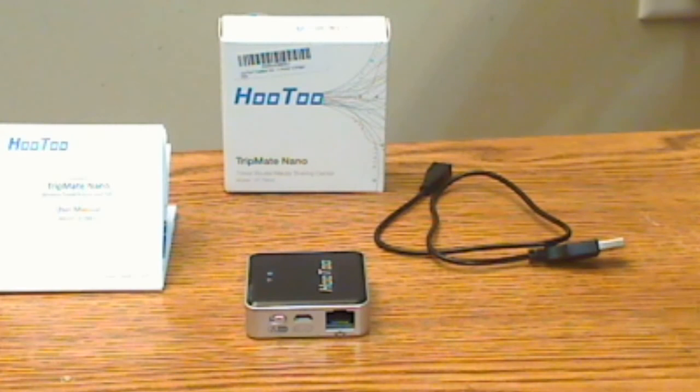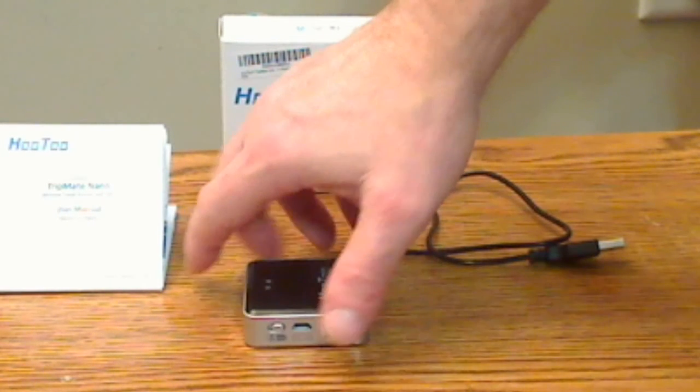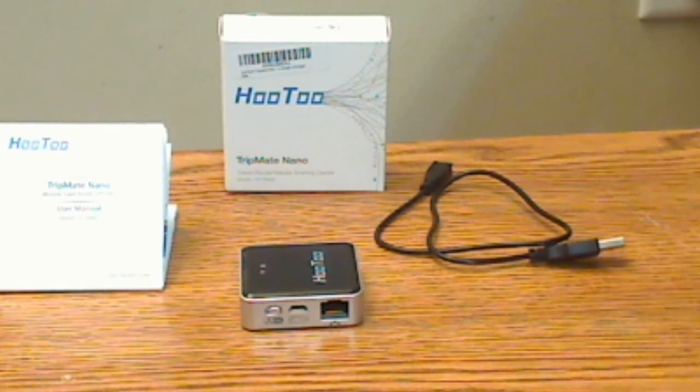It has to be plugged into a wall outlet or a USB connection on your computer to power up. Since there's no battery, they've also eliminated the on/off switch. There is also no Mini SD card slot like there is on the Mini.